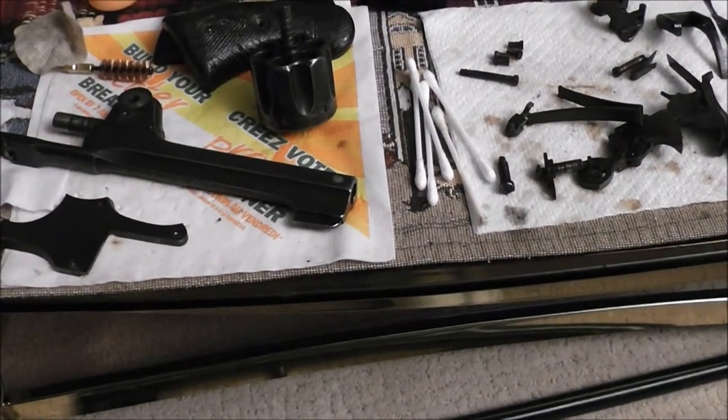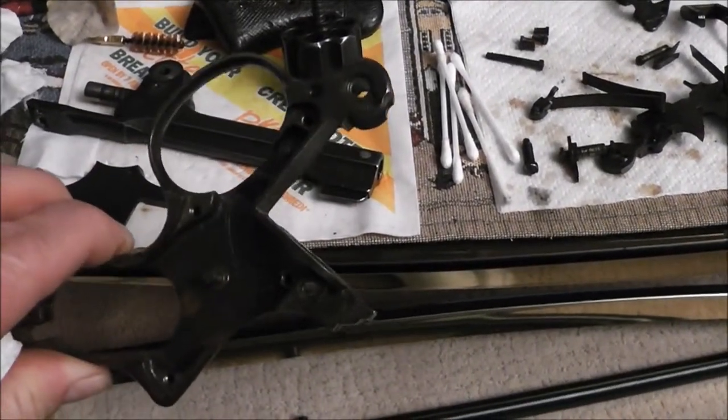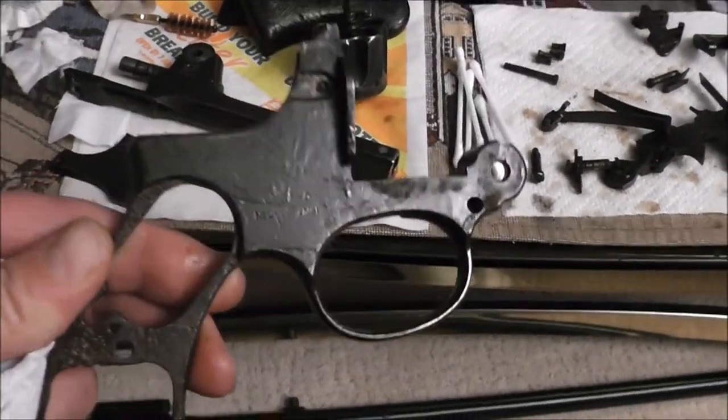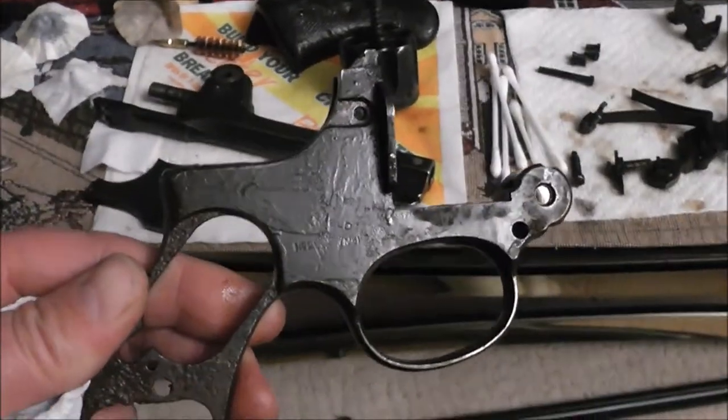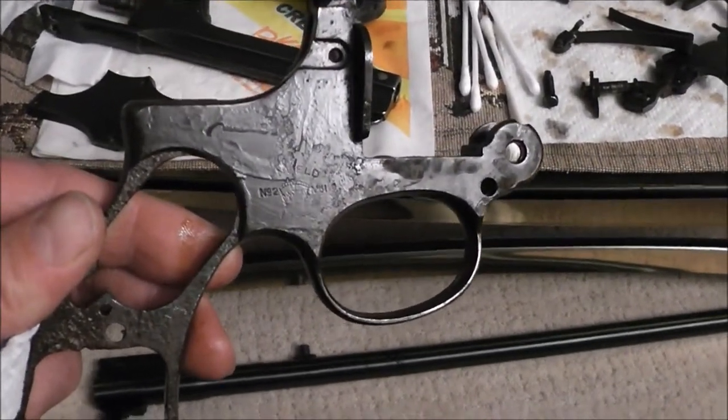What I have here is a 1934 Enfield No. 2 Mark 1, and the usual caliber for these is a .38 Smith & Wesson.